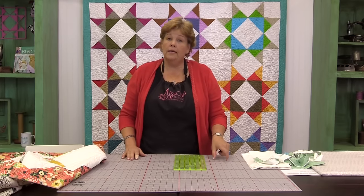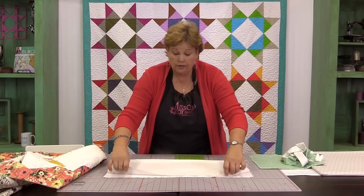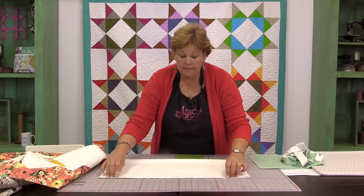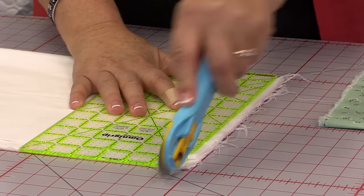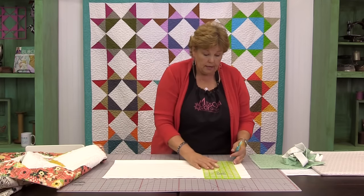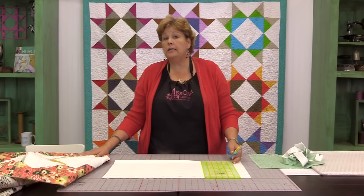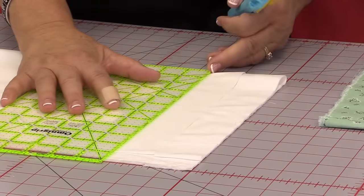This binding is made using two different strips: one is one and three-quarters inches, and one is one and a half inches. Your bigger piece is going to be your flange fabric. I've taken my background fabric, folded it in half, and lined it up on my mat to make sure I get straight cuts — selvedge edge lined up, fold lined up — then I clean up this edge and cut the first piece at one and three-quarters. For this quilt, which is only 41 inches, I'm going to need four strips at one and three-quarters, so I'll go ahead and cut four of these.